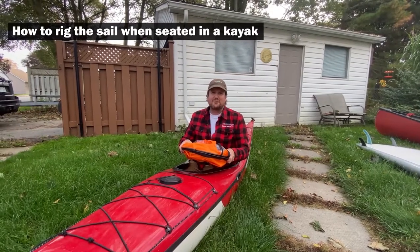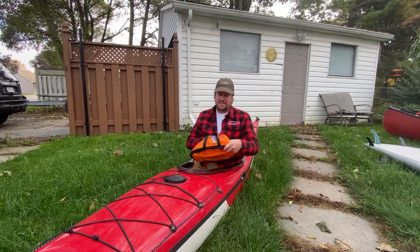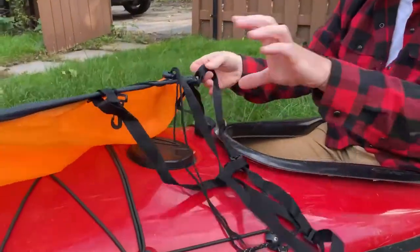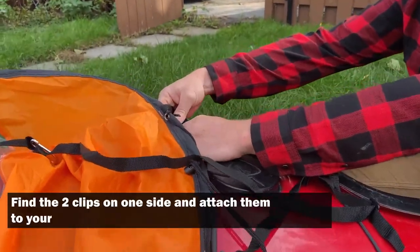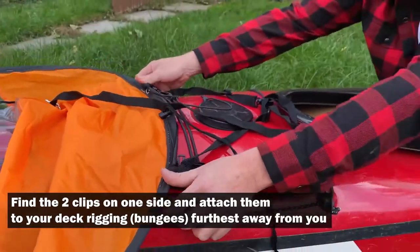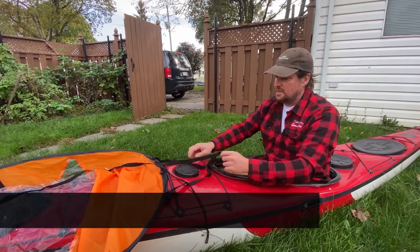Now I'm going to show you how to rig the kayak sail on your kayak on the deck rigging. I'll pull it out from its package and unfold it. Using those two little clips, attach it to my bungee on my deck at a little bit of a distance away from me — not super close. That's why I didn't put it on the first bungee going across; I put it on the second one.